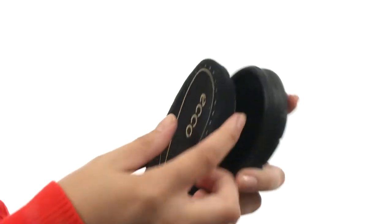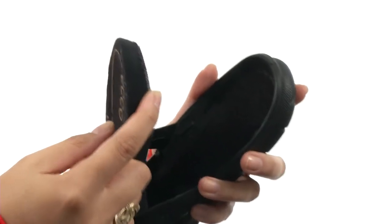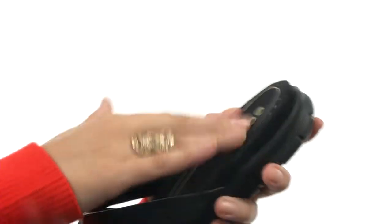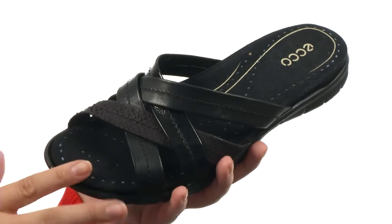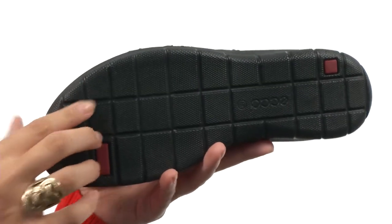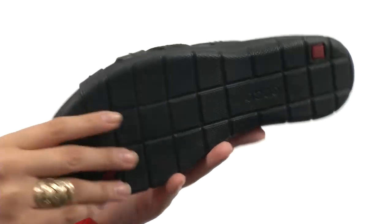There is a removable microfiber-covered polyurethane insole, so it does stick really well and is super fabulous. Then we have a direct-injected single-component polyurethane outsole too.